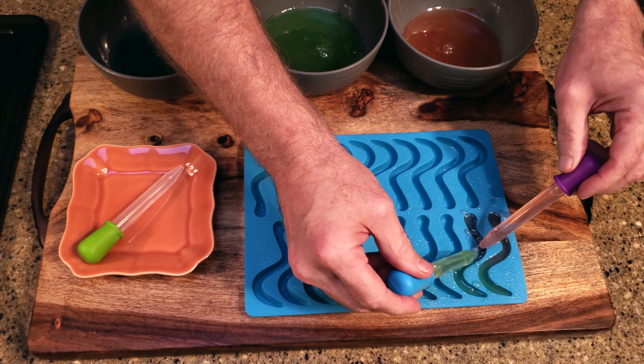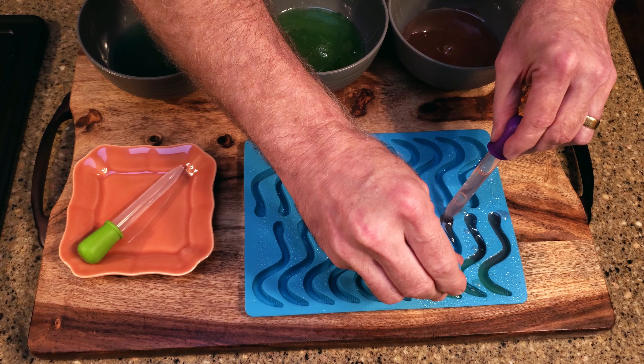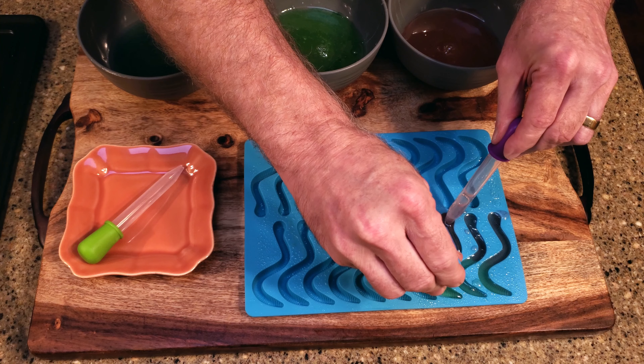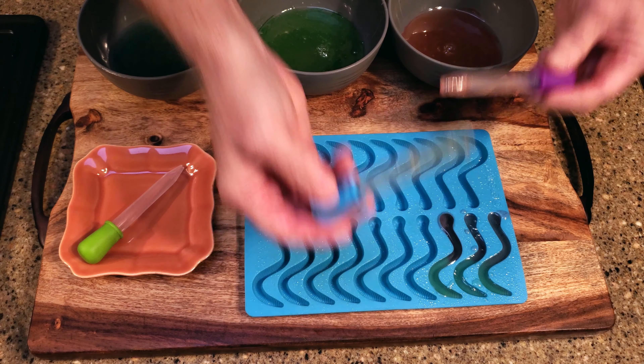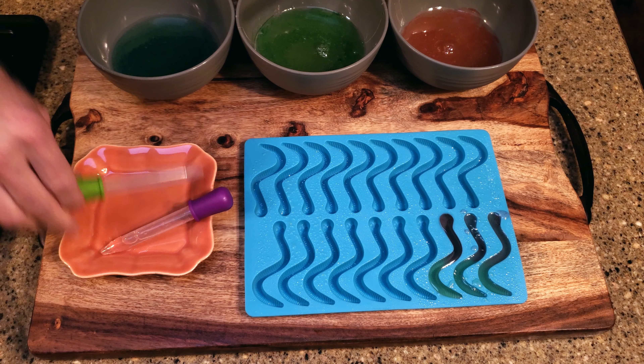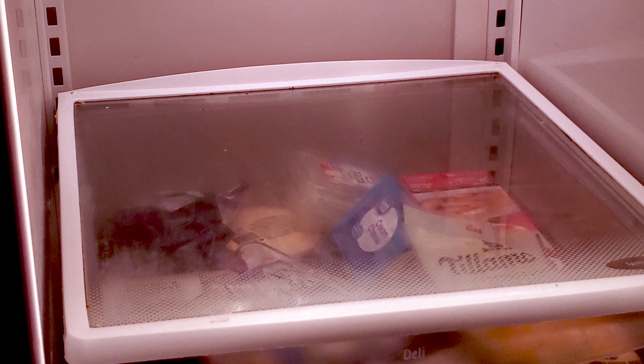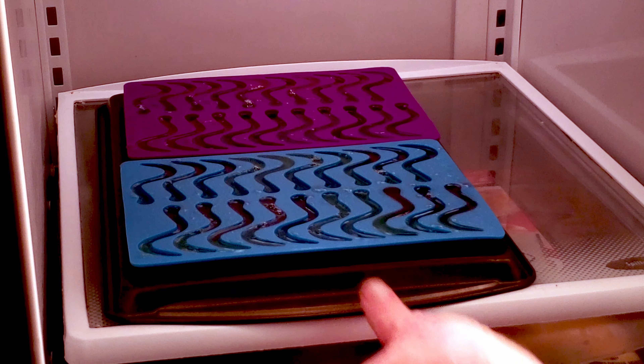Add the mixture to the molds. If I had worked faster, I might have been able to fill all three trays. As it was, I got about two and a half trays done before the mixture started becoming too thick. Put the trays in the fridge overnight.